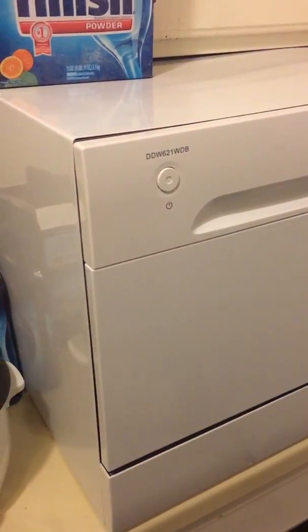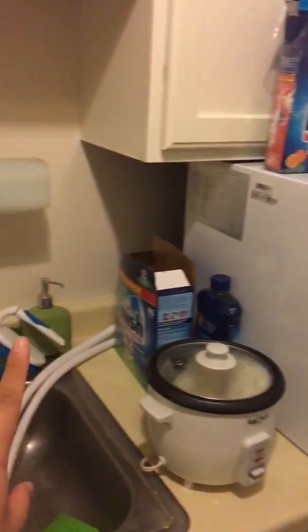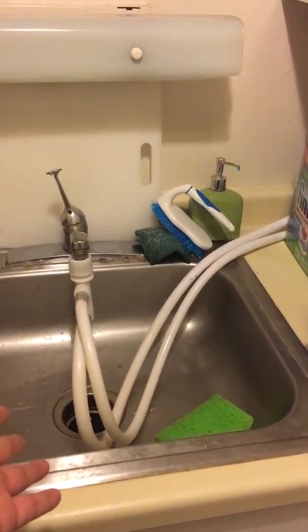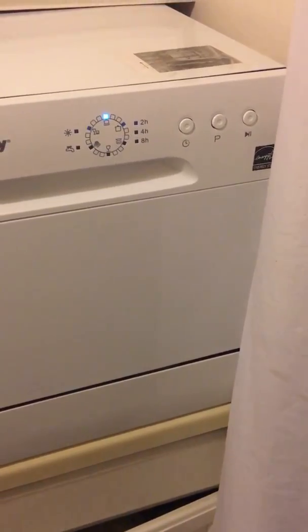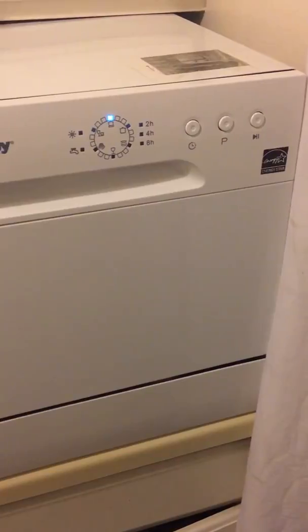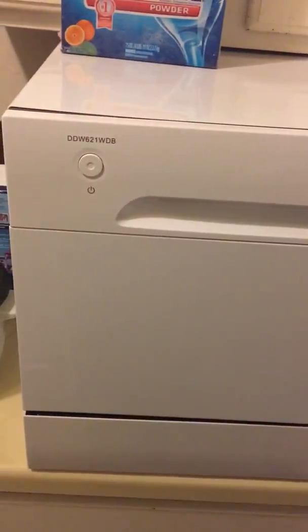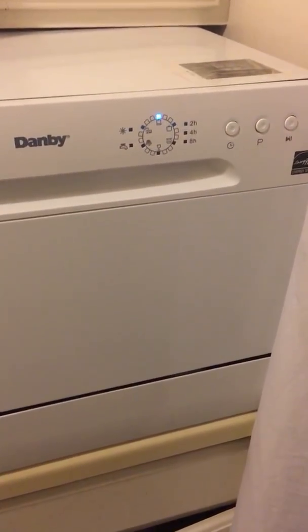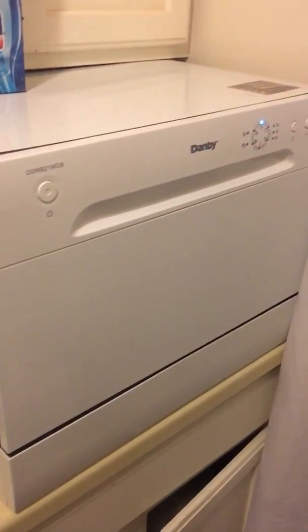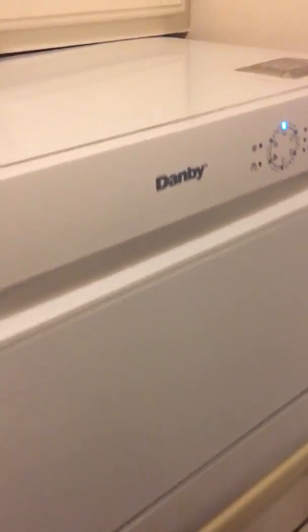This is basically the full setup — I have it sitting on the counter in my apartment, hooked up to the faucet. If you've never had a dishwasher, this is a life-changer. I bought this about two months ago and have not washed a single dish by hand since. It's great if you have kids, live in a dorm, or just don't like doing dishes. I paid $230 for it.